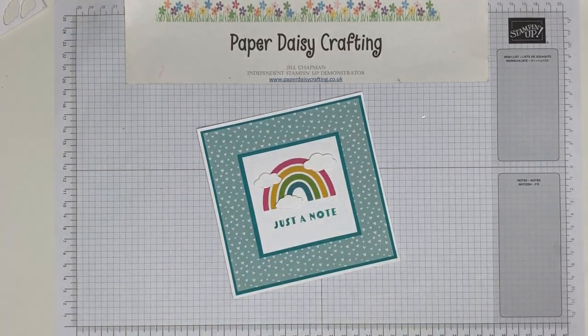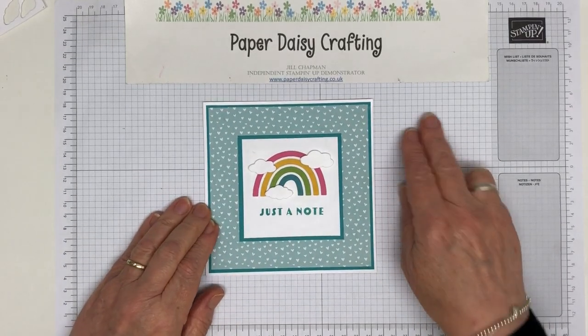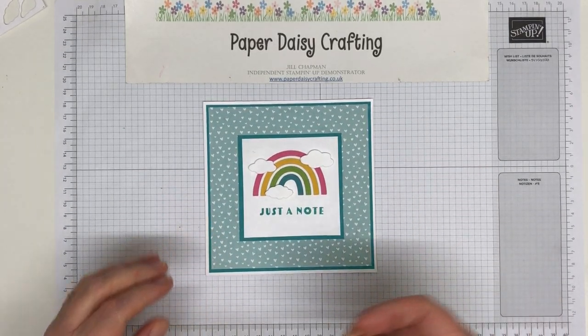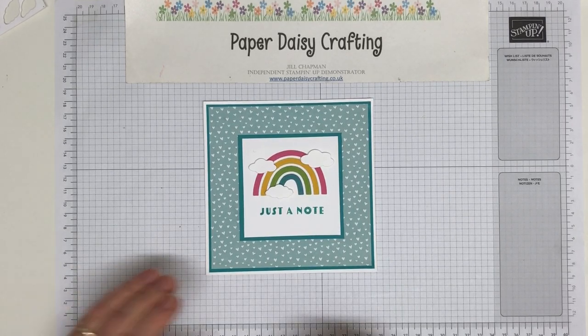Hello, this is Jill from Paper Daisy Crafting. Thank you so much for joining me today. I'm an independent Stampin' Up demo here in the UK and my job is to showcase products to you so that I can inspire you on your own paper crafting journey.